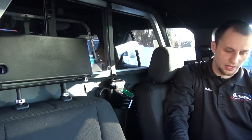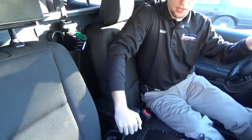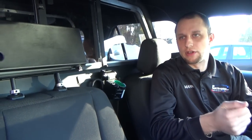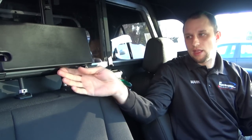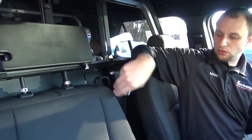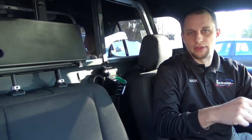Paper rolls right out the bottom, keeps the console nice and clean, very easy to use. You can rip the paper off, print your citations, reports, whatever you need to print — it prints very nice. We secure all the wiring with a custom wire harness and loom, so nothing gets removed, nothing gets ripped, everything stays very nice and clean.